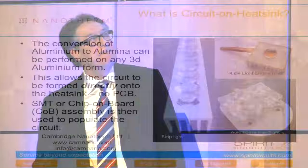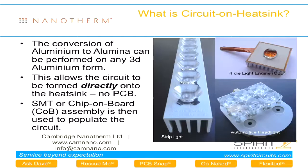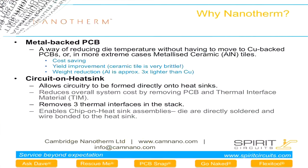The next few slides provide more information about Nanotherm specifically. The material features a 7 watt per metre Kelvin ceramic layer. Applications include the chip-on-board approach and high-density layouts, with benefits including cost saving, high packing density, and high yields.